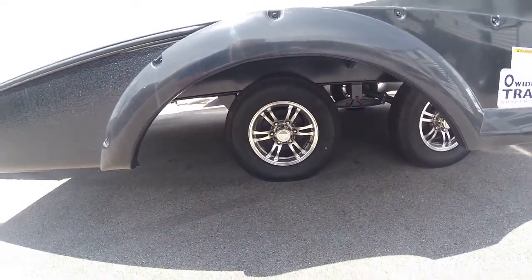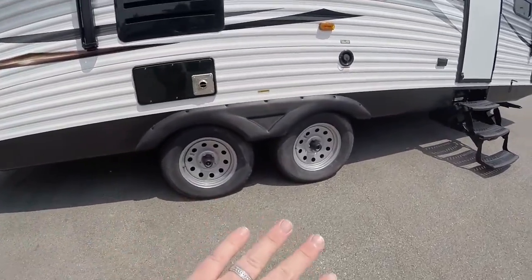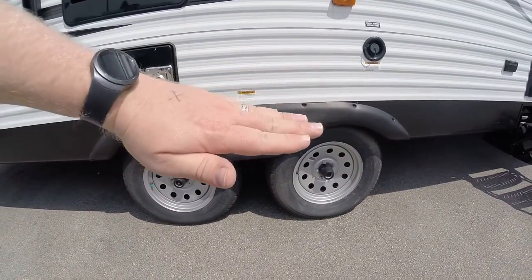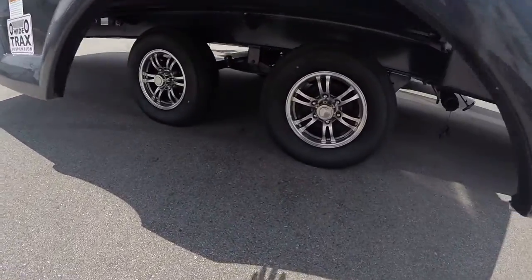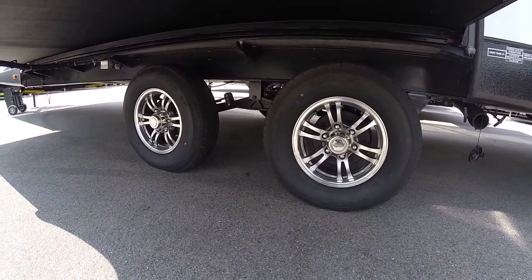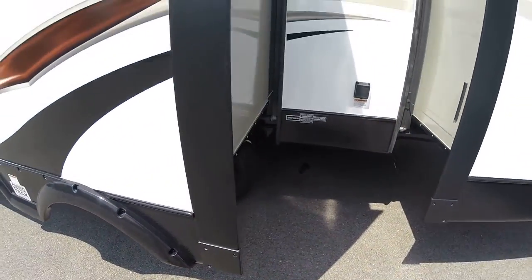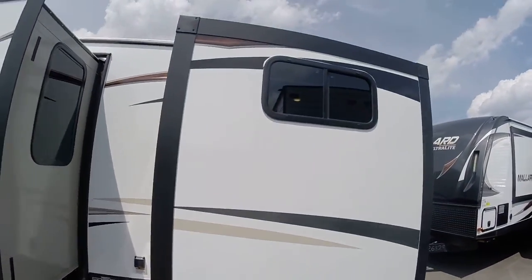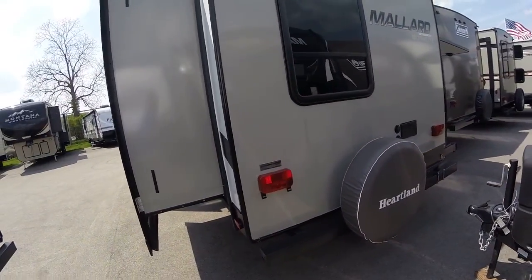Think of it like those old Grand Prix commercials where it says wider is better. A unit without it has essentially a fulcrum — a tipping point — with the wheels real close together. Whereas this one has the weight spread out more so it's not going to teeter-totter so much on the back of your truck or hitch. There's also a power outlet right there, and this is your rear slide room for your bunk room.